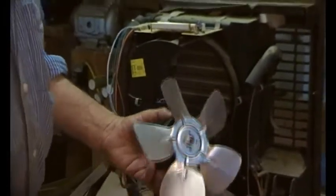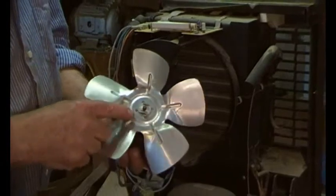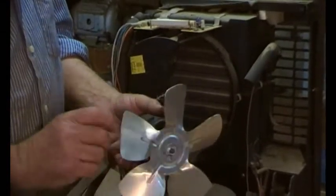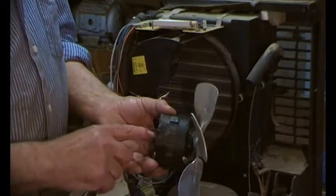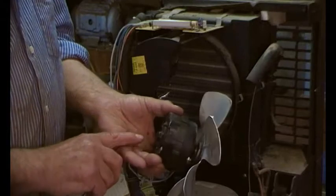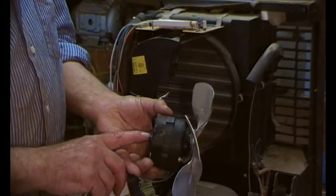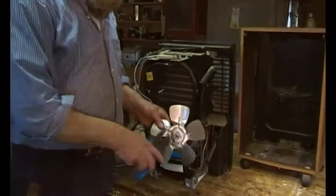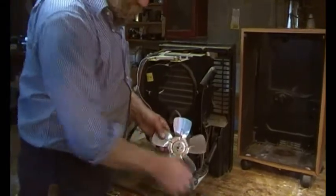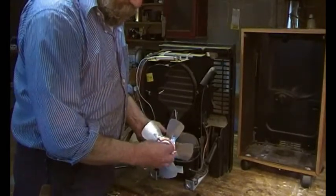That was a bit of a struggle but we got there. Now there's a small clip nut here — we undo that, take the fan off, and then we need to take the back of the motor off to get to the oil-light bush inside. You could drill a hole in it, but that would make the bush dry up quicker, so I'll just get the back off. A pair of pliers should do the job.